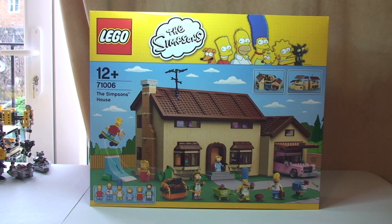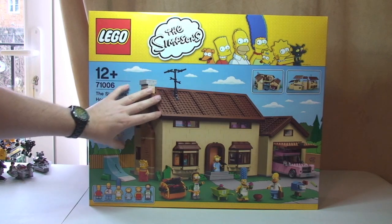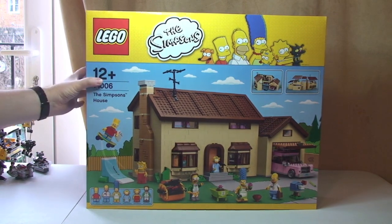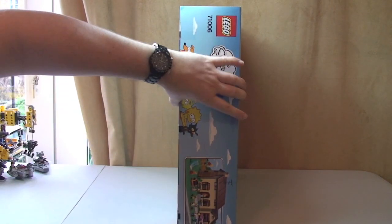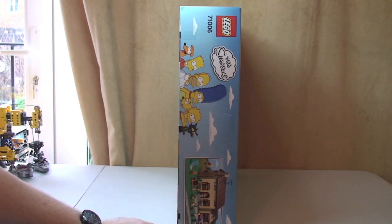So like I said guys, this is an unboxing video only. There will be a separate full review to follow of this set. So let's get straight into this. You can see the box on the front quite clearly. It is a very, very big box — not only big that way, but also a very wide box. You can see that side obviously now.